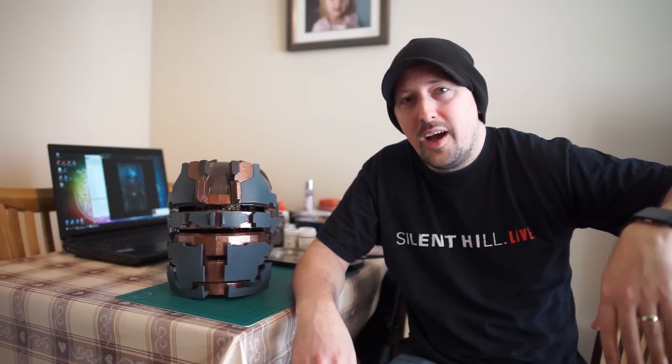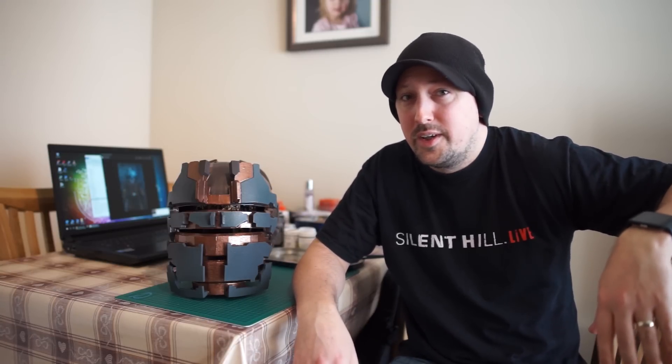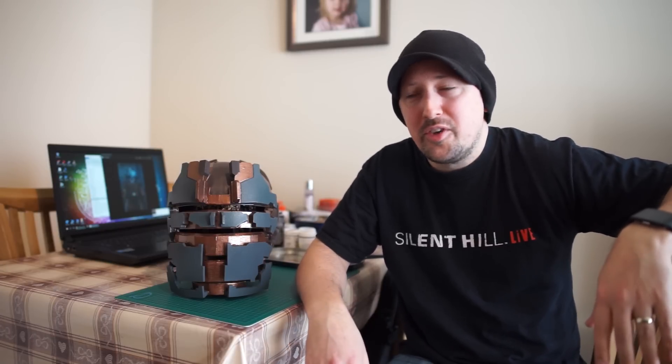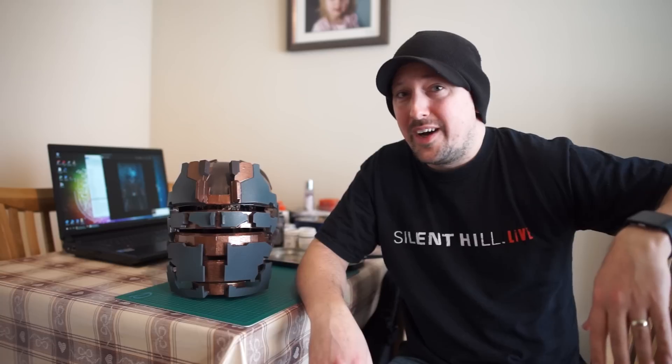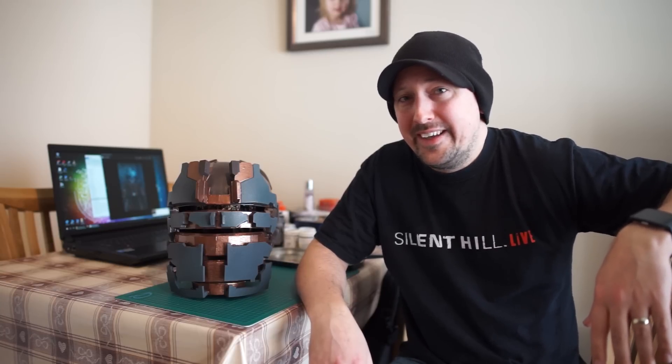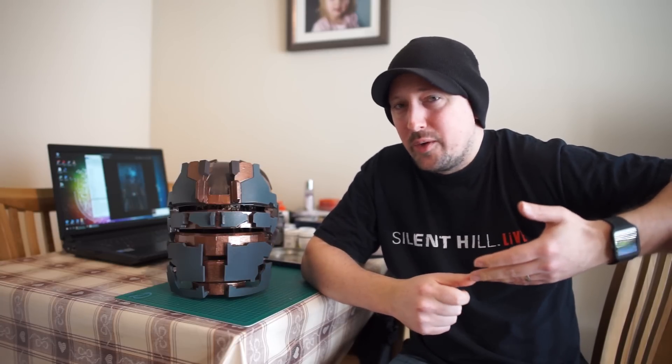It's Dax79 here with a little update. You might notice I've not done a lot of videos recently — this is due to my new job, which has taken up most of my free time. But I thought I'd give you an update on what's been going on with Isaac. I started him a year ago, if not over a year ago now, and he's getting there, so I want to just give you the lowdown.